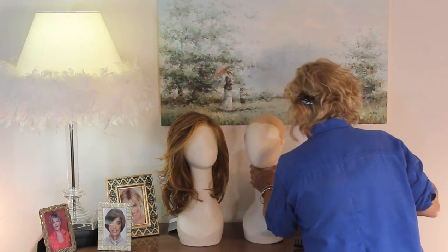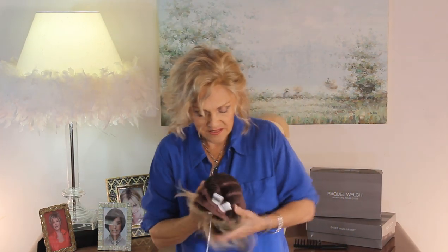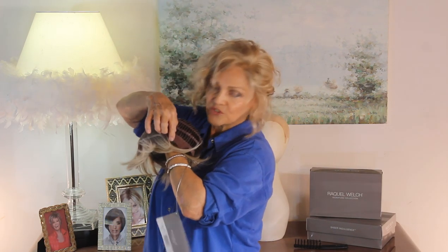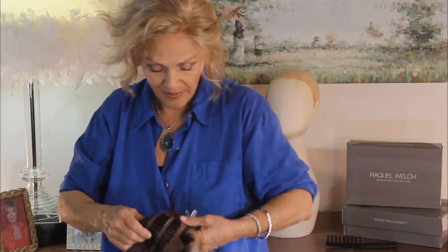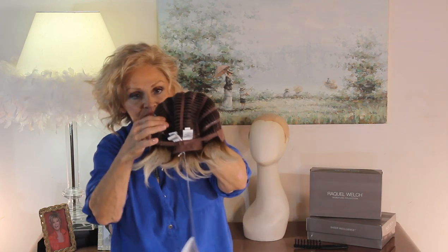First I want to talk to you about the inner workings of this wig. This is an open cap and it's got that wonderful temple front lace that goes from way down here on the temple all the way over to way down here. Then we have a mono part, and over here this is her wonderful cool comfort cap.